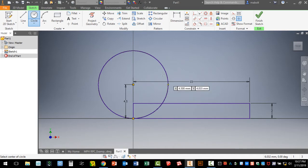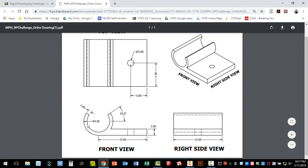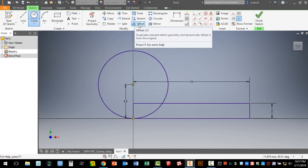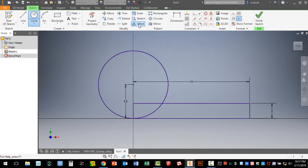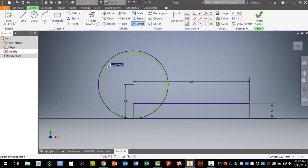Looking at the drawing, we need to draw an inner circle that is 1 millimeter inside the outer circle. We're going to use a new tool called Offset, which is at the top of your screen. Click on it once with your left mouse button, then click any part of the circle. Move inward and type the number 1 for 1 millimeter, then hit Enter.